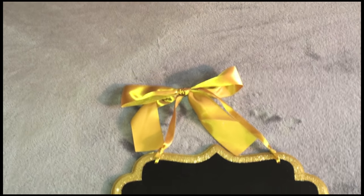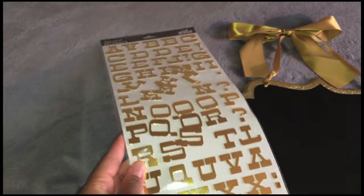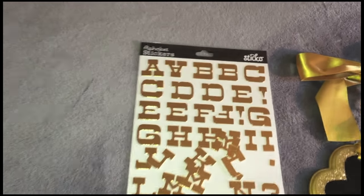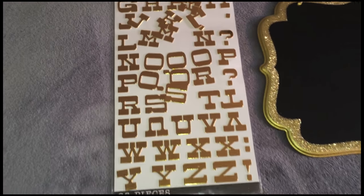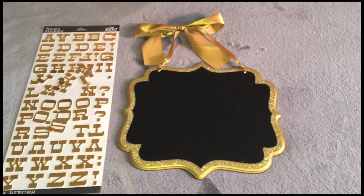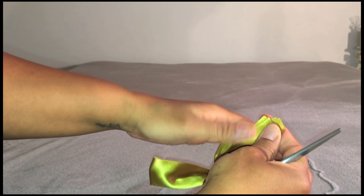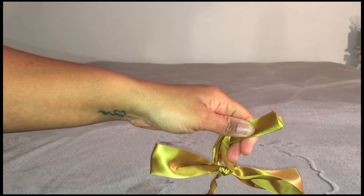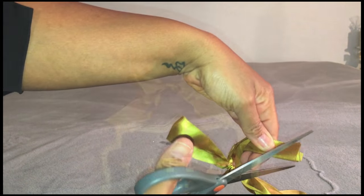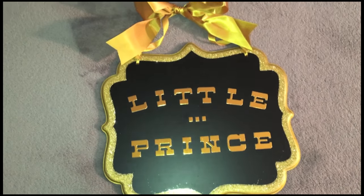Here's another example: this time hard candies that are wrapped in gold are used in a plain goblet. Decorating a chalkboard is another way to display something interesting. Use chalk to write a message to your guests, or purchase alphabet stickers to create a more polished, finished look when you display your message. Always remember to trim the edges of ribbon at an angle to ensure that the edge looks finished.